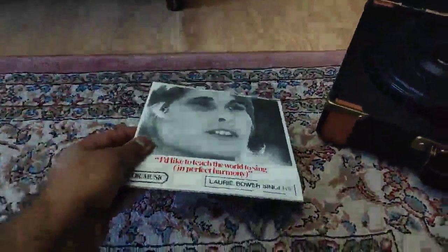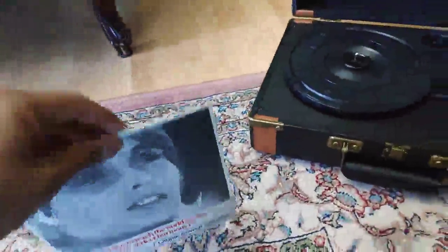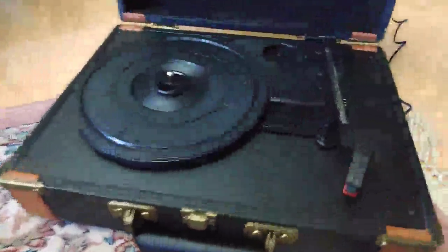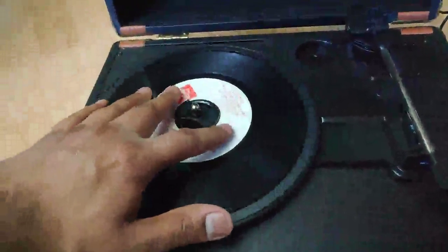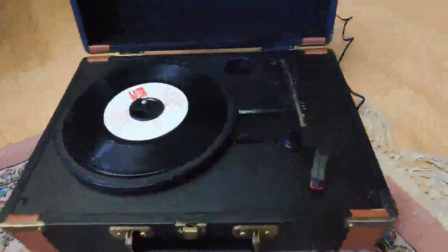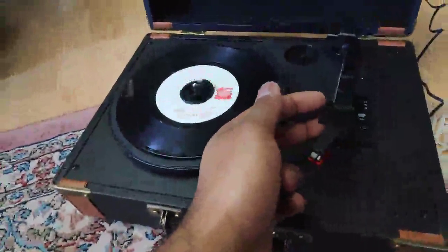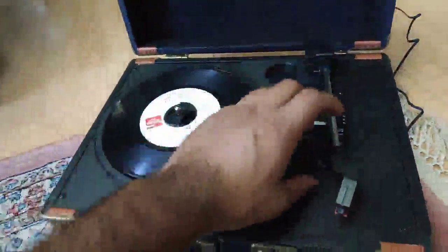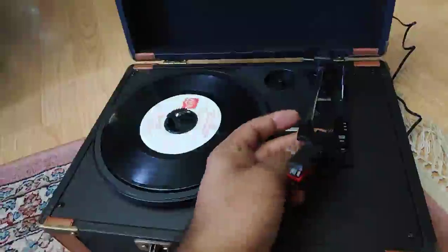I have one right here, so we're gonna open it up. This plays 33, 45, and 78 RPM vinyl records. Put it on, going to turn it on — and it won't move until you actually move this. I'm gonna lift it up, press this latch back, and then move it over.